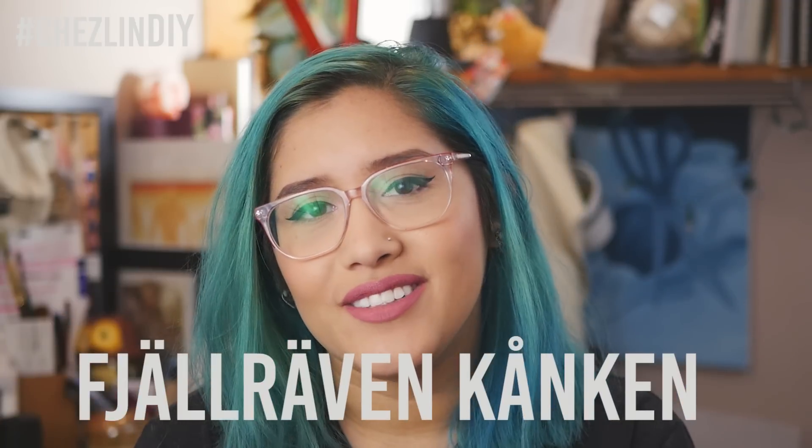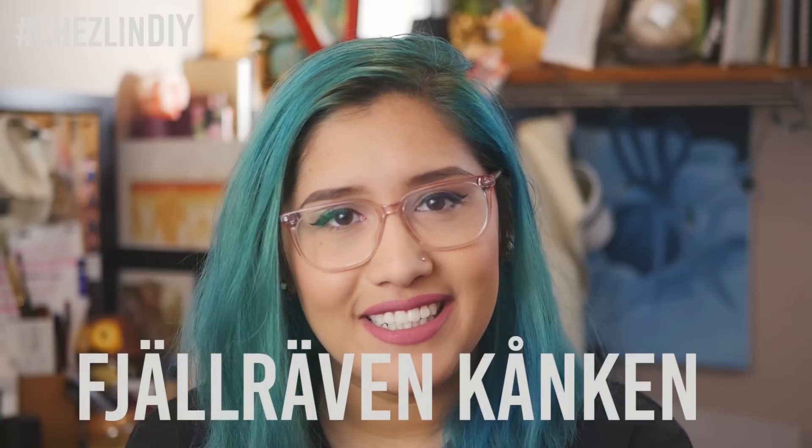Hey everyone! I've been wanting to make a new backpack for a while and I saw a DIY backpack video by With Wendy. If you don't follow her or you've never seen her stuff, go check her stuff out. I'll link her in the description below. She made a backpack in the style of those Swedish backpacks — the name I'll leave right here. I don't know how to pronounce it so I'm not even going to attempt it.